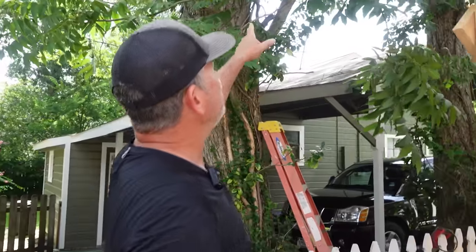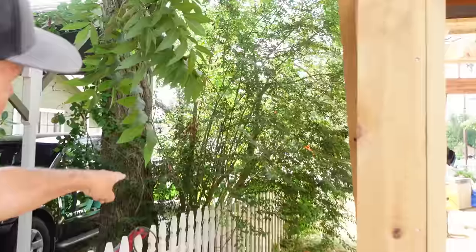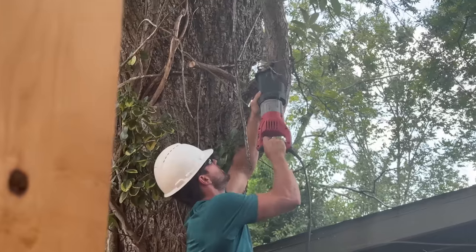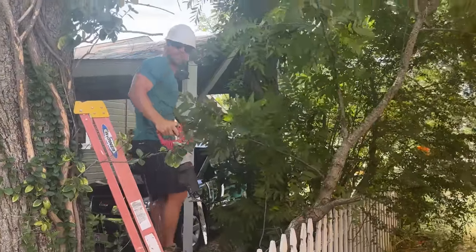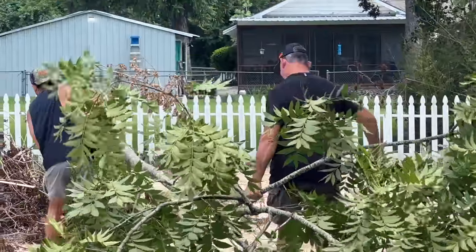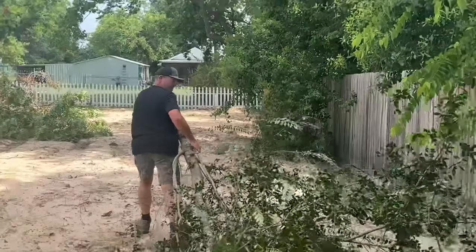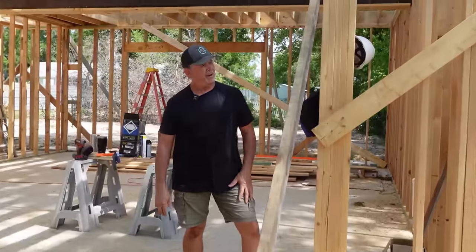We got the first sheet up, but we have another problem today — a huge branch from our neighbor's tree is hanging over our second floor, basically poking right into the bathroom area, plus a big shrub nearby. We checked with the neighbors and they said no problem — we can cut it all down. That's our first step to get that stuff out of our way. It only took a few minutes and it looks so much better — Jordan, your property value just went up.